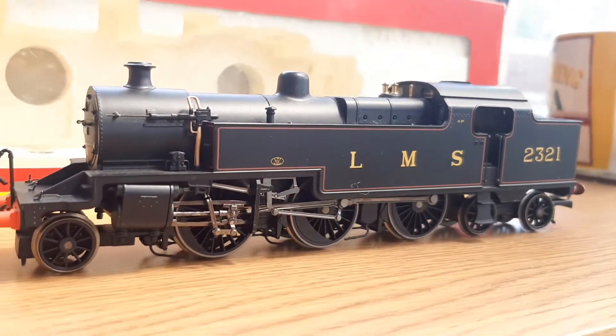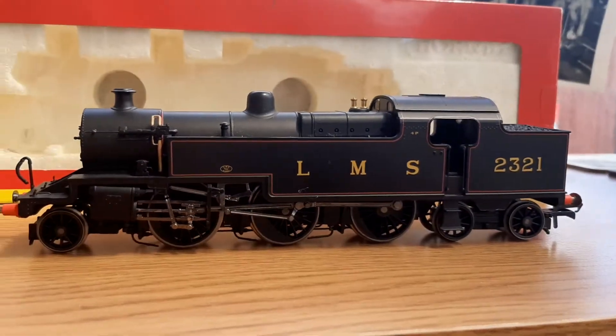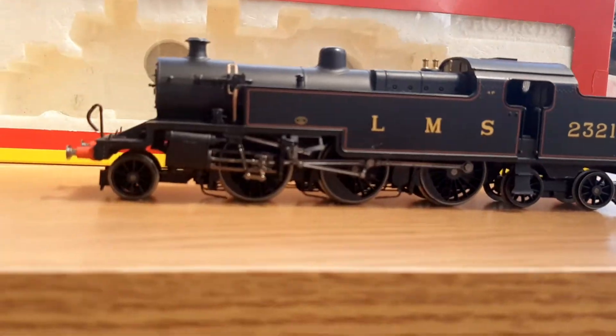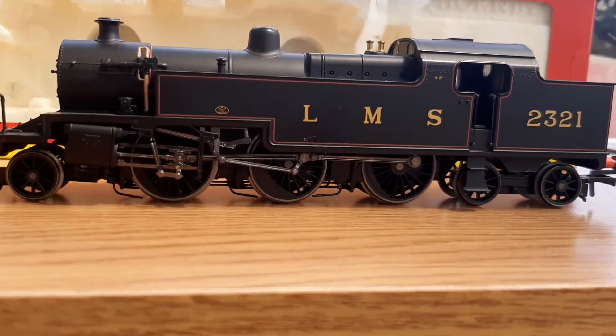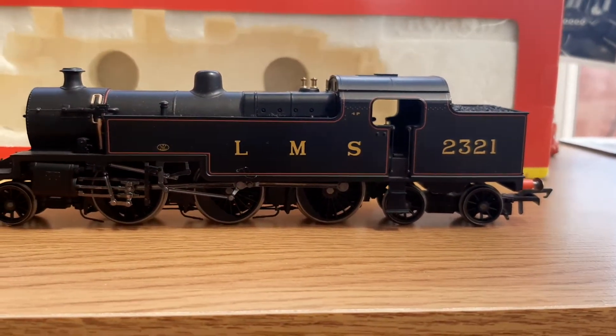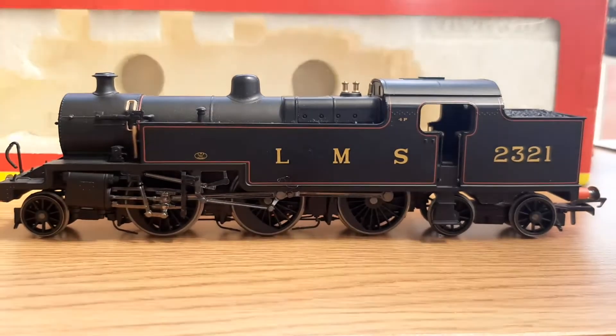Hello guys and welcome back to another model railway locomotive review. Another one in quick succession, but I've had quite a few in one go.